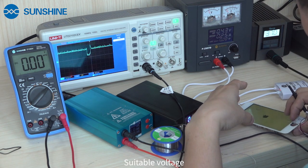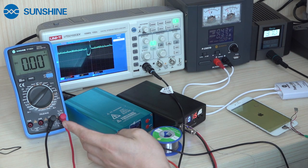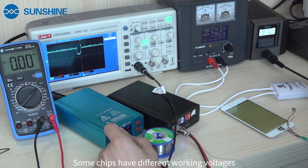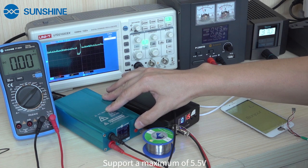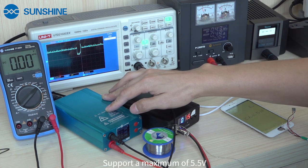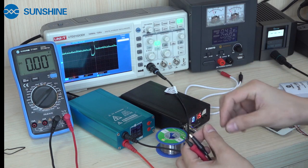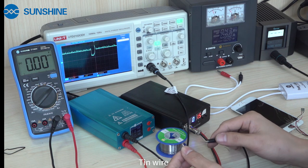Our Sharp Culer needs to have the suitable voltage. If we are using the short Culer, we can't set the voltage too high. Our Sharp Culer can support a maximum voltage of 5.5 volts. We use the same wire, and the wire is broken again. It's too fast.